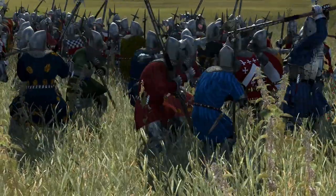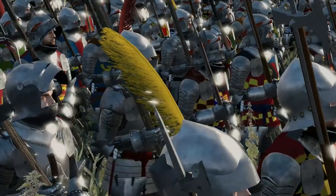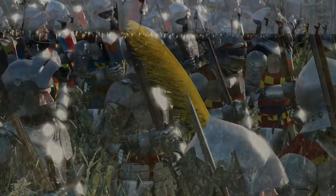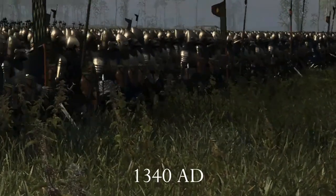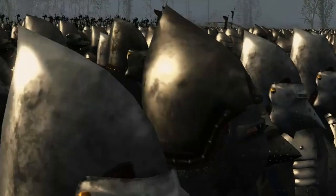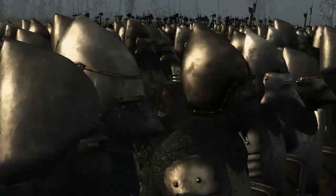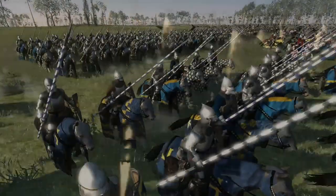As for the depth of their formation, at Agincourt they drew up four deep, but presumably where more men were available, deeper formations might be utilized. The French in turn began to dismount their men-at-arms in the 1340s, Saint-Paul-de-Léon seemingly being the first battle in which they did so. Baker reports that at Poitiers — where they may have done better had they remained on horseback — the French dismounted, ironically enough on the advice of a Scottish knight in their service.